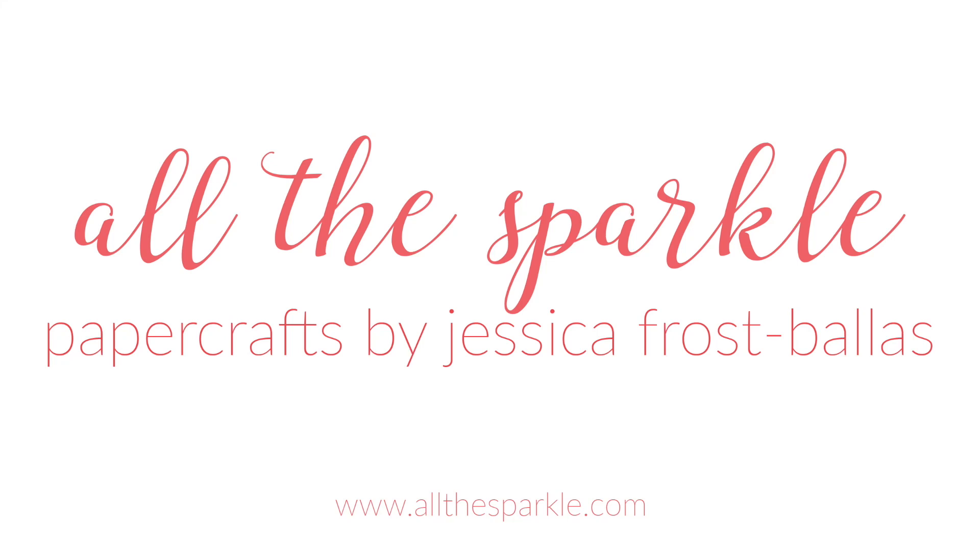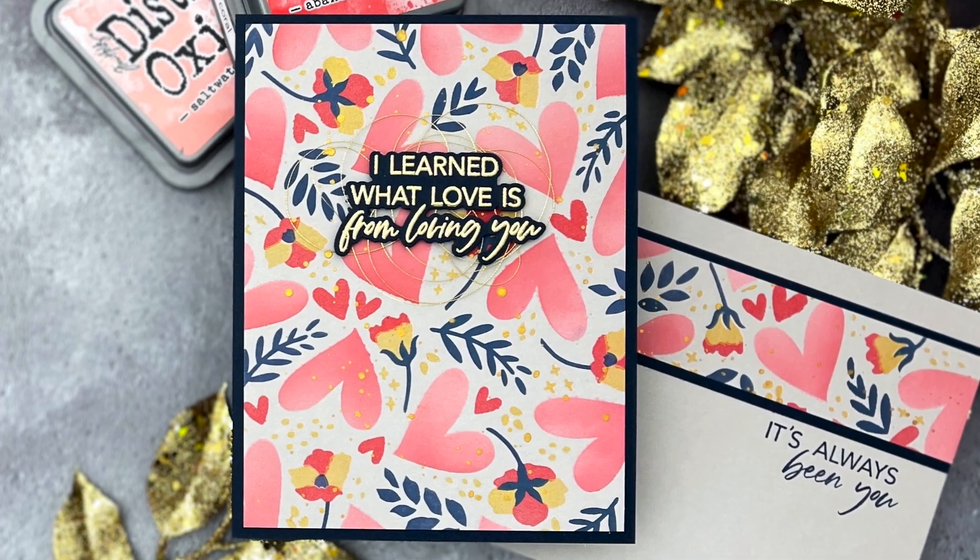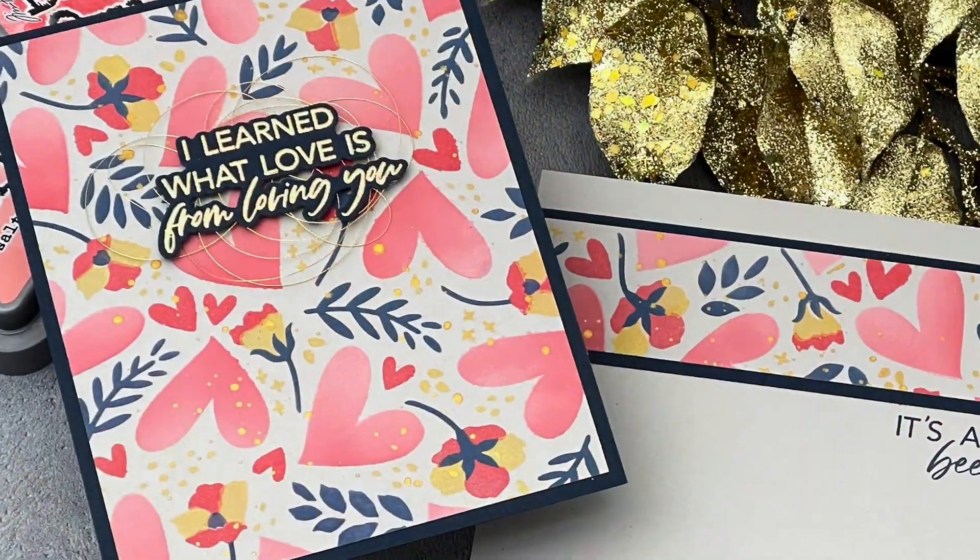Hello! Jessica Frost Ballas here with a video for Honey Bee Stamps. Today I'm sharing a few ways to step up your layering stencils, so let's get started.